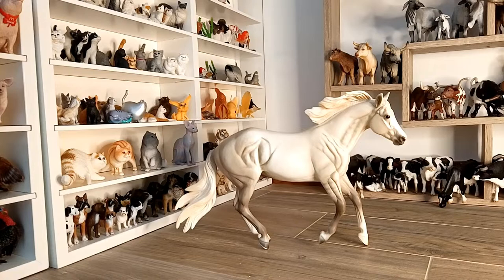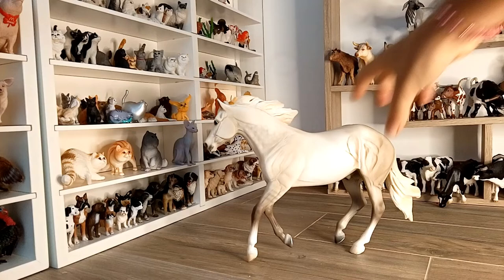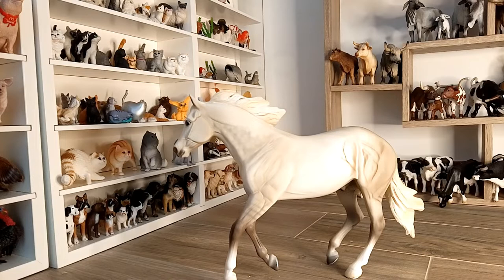I will rotate him so you can perceive the differences better. In the off side, the dapples in the neck are actually more visible, at least in this version. We know they are all printed individually and each individual might have slight variations in the painting job.